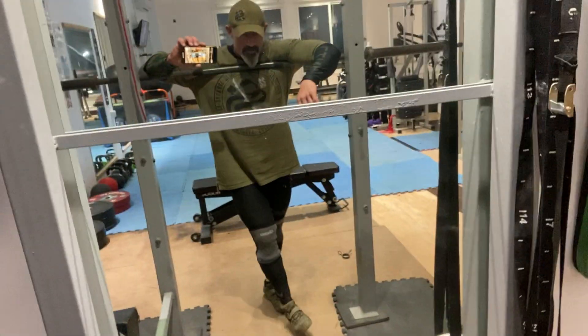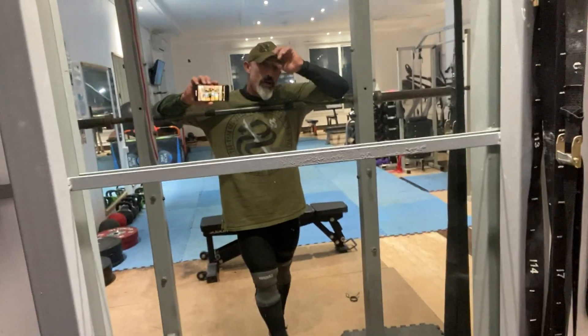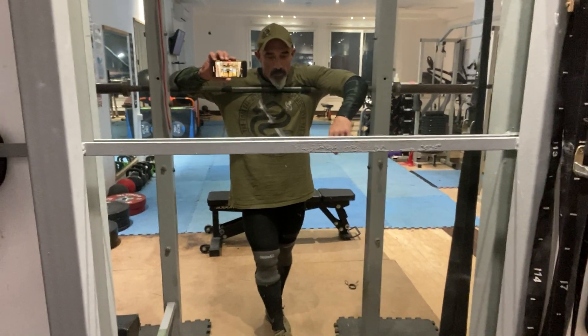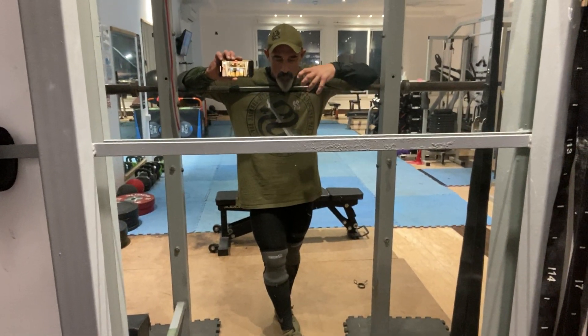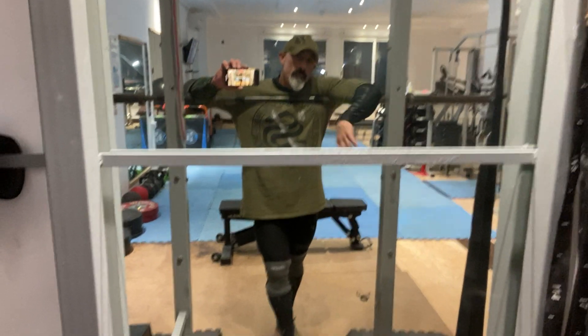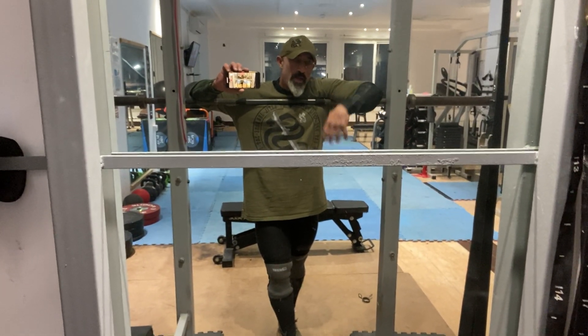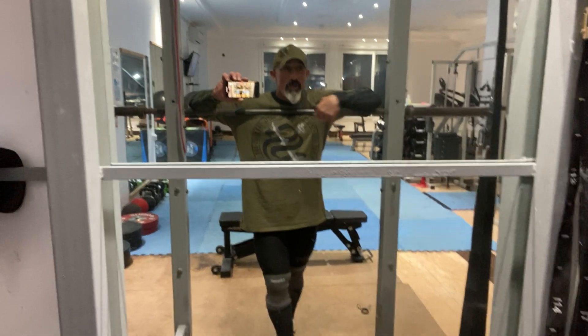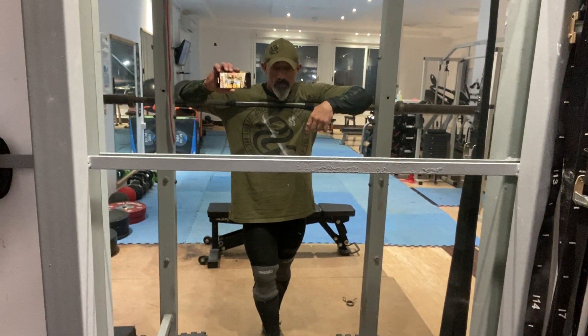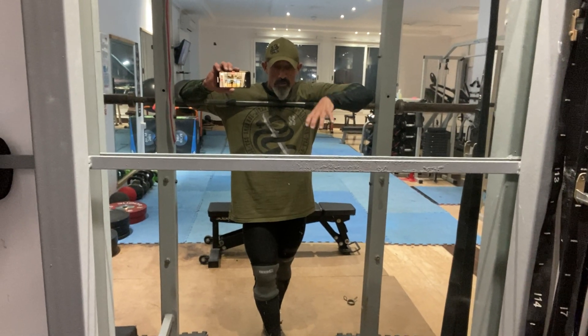These are obviously my Inov8 Fast Lifts. I do recommend these - hence why Cookie's getting a pair, hence why Carl's getting a pair. My fasting partner in crime OD just popped in. We're starting our second fast today, so the plan is we'll have a good breakfast after this.